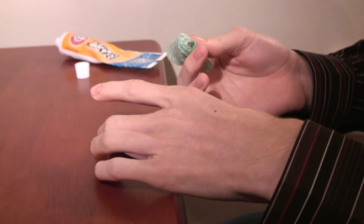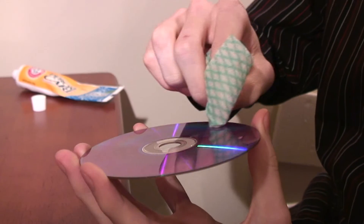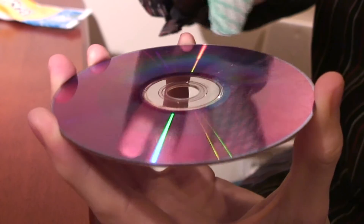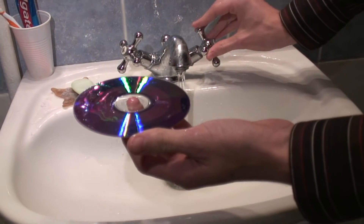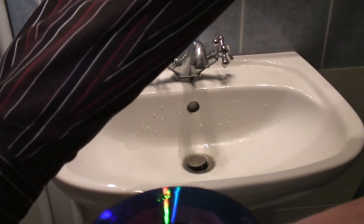After wiping away a scratch, clean the disc again, let it dry and try playing it again. If it still skips, repeat the process. It's not the vertical scratches that prevent it playing properly — it's the horizontal scratches.